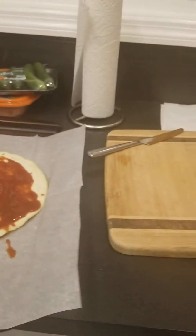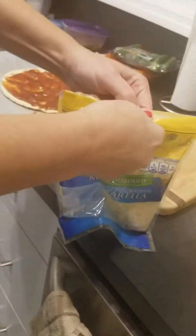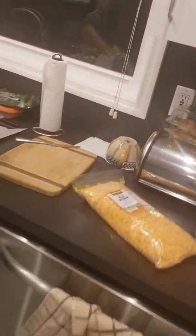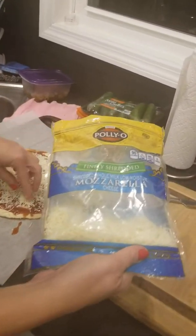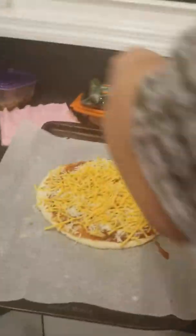I'm going to use tomatoes, mushrooms, onions, and olives. I'm going to mix the cheddar cheese too. I'm using the mozzarella cheese. I tasted a piece of mozzarella cheese and it's really good. Here's the pizza with the mozzarella cheese.